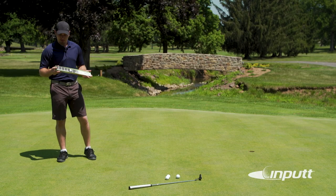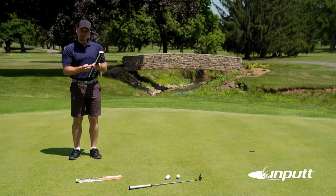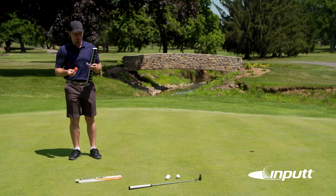Hi, my name is Jason Kleindienst and I'm here to show you the input and the proper setup. Inside of your box you'll find a small bag that contains the tees and the string that you're going to need for setting up your input for the first time.